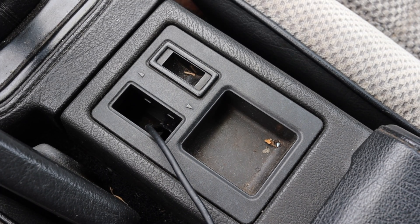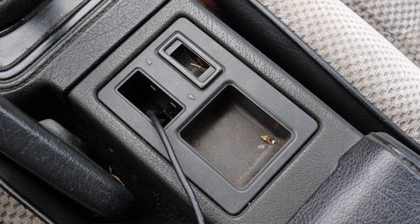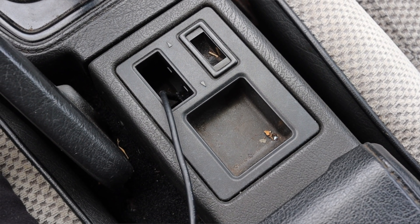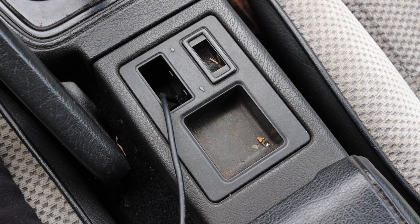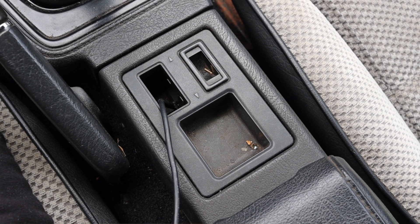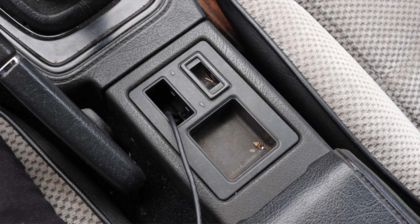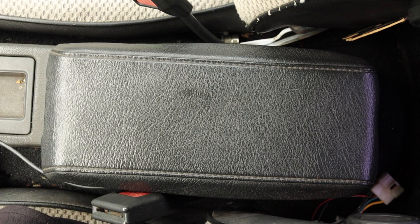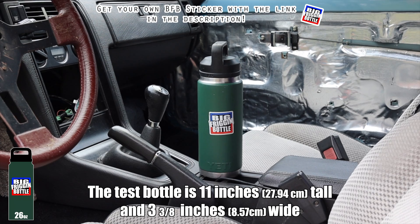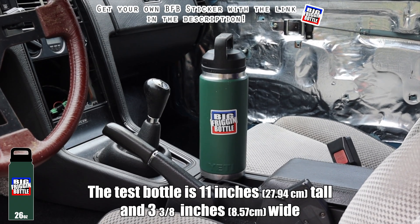There's an ashtray and the shifter itself, which I've always thought looks really presentable and very 80s — I kept the stock shift knob. Down in the center console are two little coin holders where the power window switches would go if the vehicle had them — this is a base model so no power windows. The other cubby would be the adjuster for the six-speaker system if equipped. There are no cup holders, so the 1985 Mazda RX7, 13B or not, fails the big friggin' bottle test.